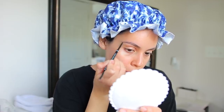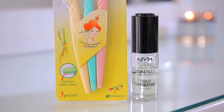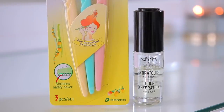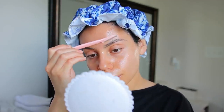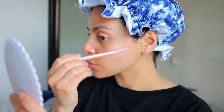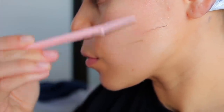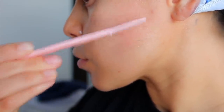First I'm using my NYX Micro Brow Pencil to outline my brows — this is going to act as a guide so I don't shave too much of my brows off, because that has happened to me so many times. For razors, I'm using these little Tinkle eyebrow razors. You can get them on Amazon for under five dollars, and you can reuse them a couple of times. Along with those, I'm using my NYX Primer Oil — I love using oil because the razor just glides on and it's more nourishing and less irritating than dry shaving.